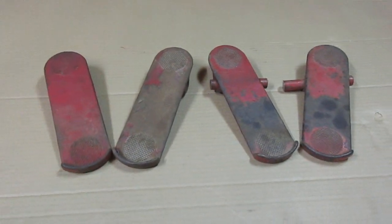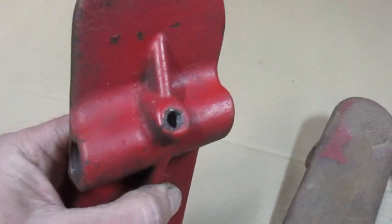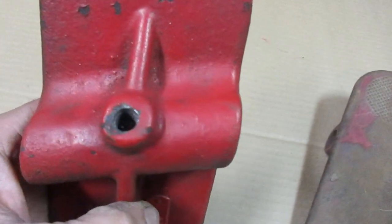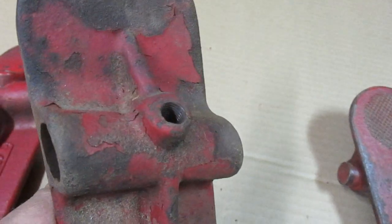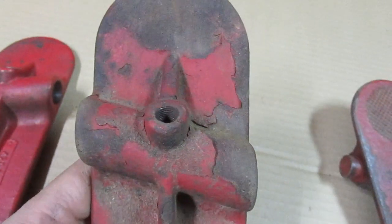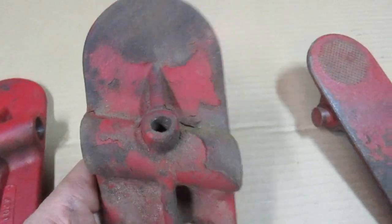These particular ones are in various states of distress. This one had to have the set screw drilled out and the threads are messed up there, so that needs drilled out and have a thread insert put in it. This one was drilled out at some point and just tapped to a different oversize — it looks like a 3/8 fine thread. So I am going to drill that out and put a thread insert in it to get it back to original size.